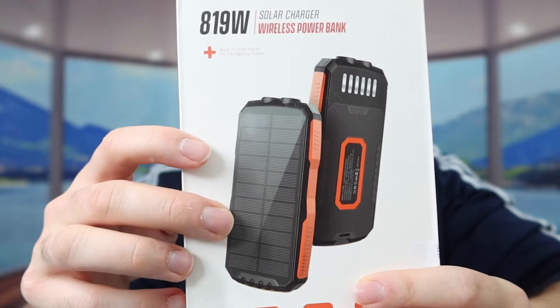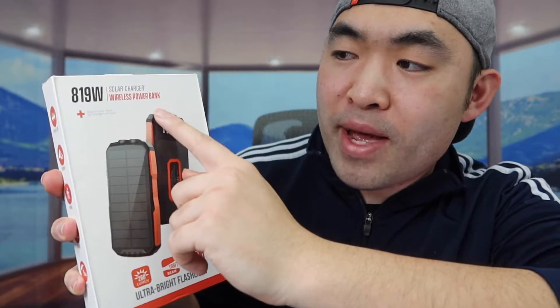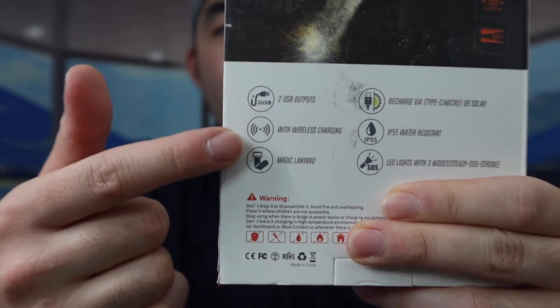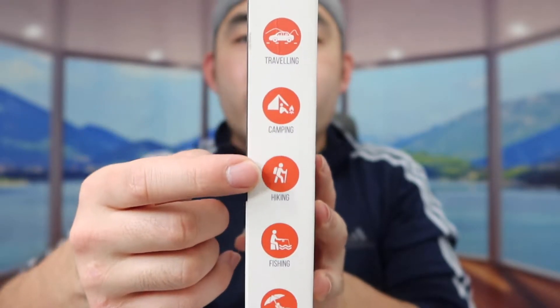This is what the product looks like when you first get it. Top right here they mention how the product is a solar charger wireless power bank and it also has a built-in flashlight option. On the back they've got some more specs, and on the side they mention some of the ways you can use it.